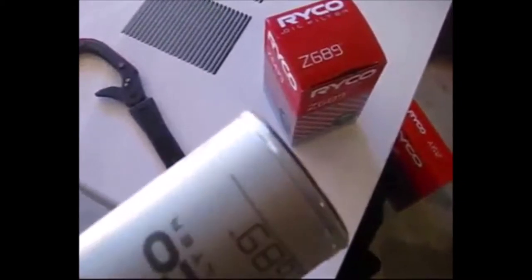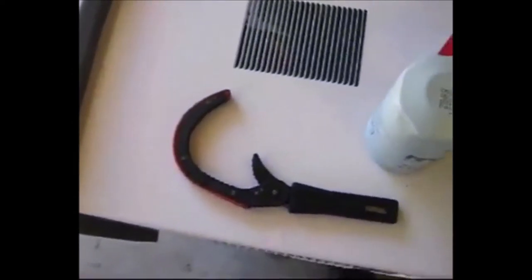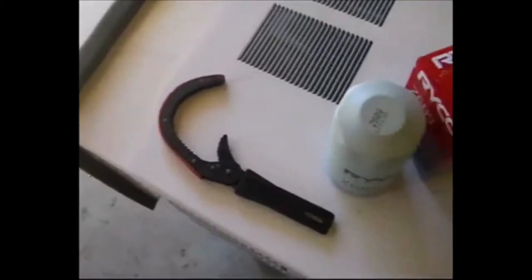What we need is a new filter — this is a Ryko filter I bought from Supercheap — a filter remover tool. You might be able to do it with your hands; there's all different types of tools, that's the one I've got here at the moment.